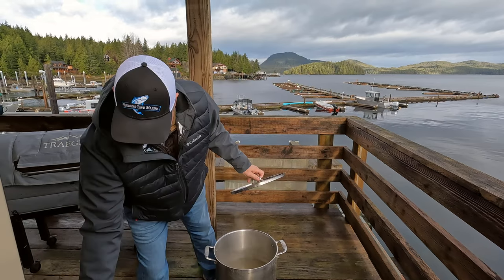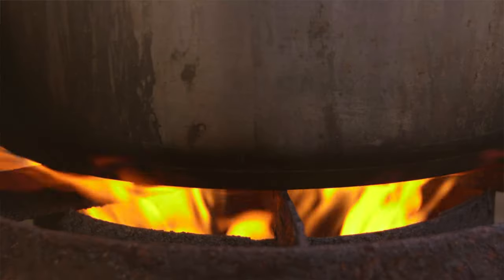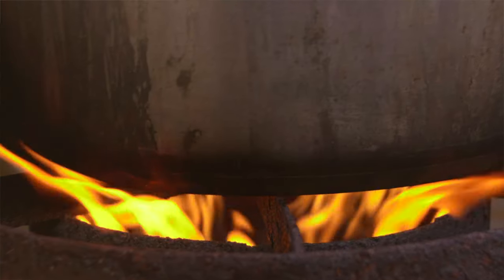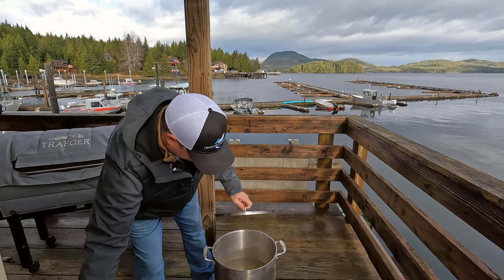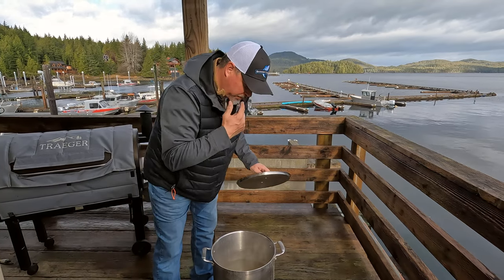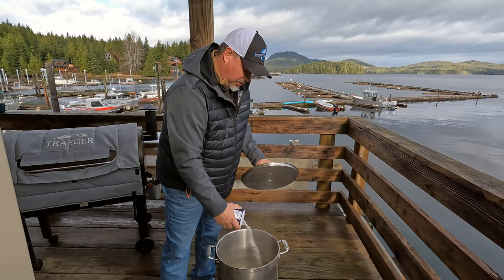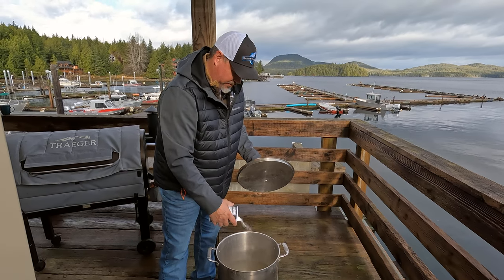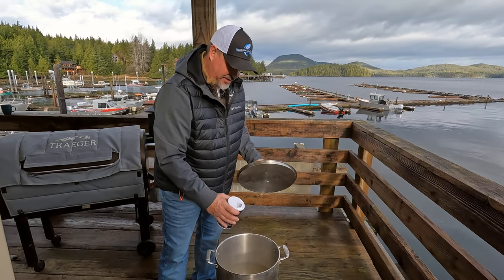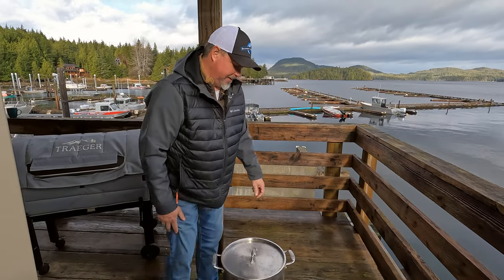It's getting there — almost there. I'm going to go just a touch more. The thing with shrimp is they cook quickly, very quickly. When you're boiling them — you know the old movie Forrest Gump — you can do so many things with shrimp. It's true. I like them boiled because it's easy.